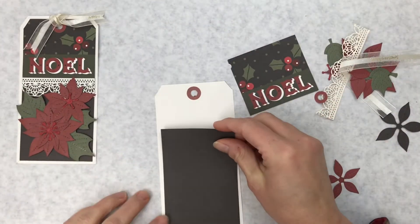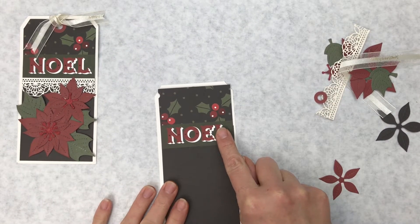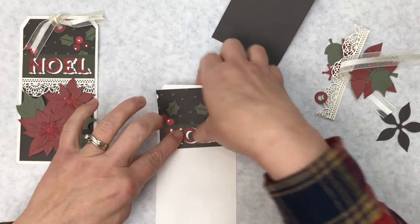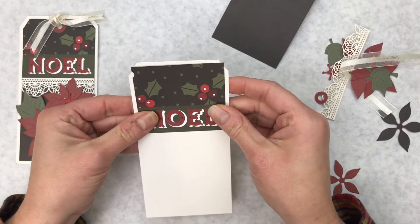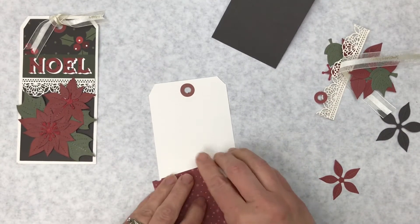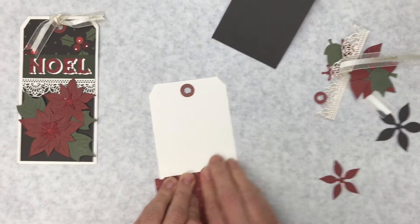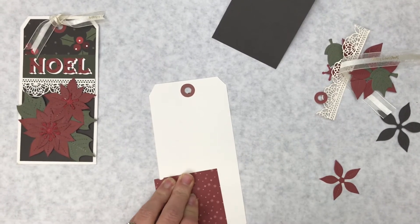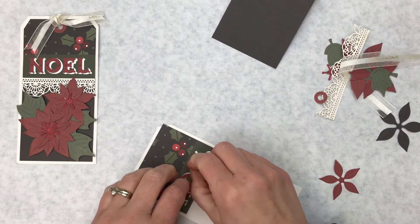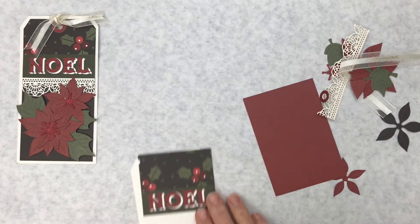We have this piece that's going to cover the tag so we have an even border all the way around. The beauty of an ATG gun is that you can just rub it off if you make a mistake. I'm going to place it where I want it, then take a straight edge and use it as a guide to make my cuts.